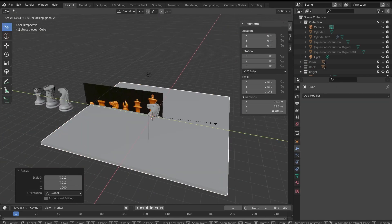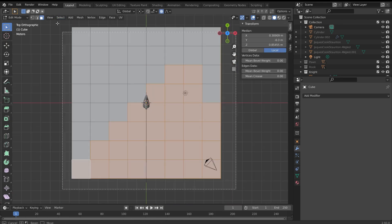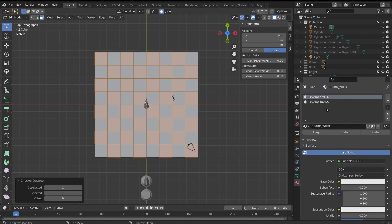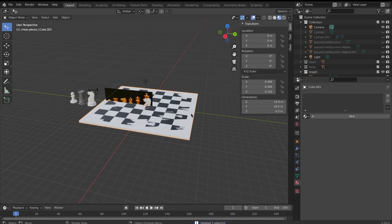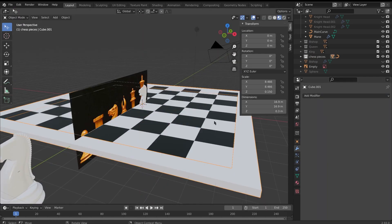Having completed the pieces, I moved on to making the chessboard. To do this, I flattened a cube and selected the top face, subdividing until there was a grid of 8x8. I then used checker deselect to assign different materials to each of the squares. To create the rim of the chessboard, I brought in another cube and scaled it outwards until it was larger than the initial board, then booleaned out the board from the rim.